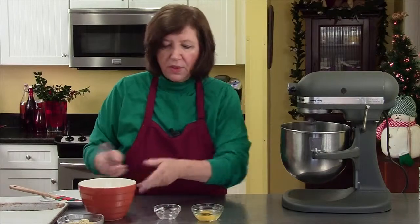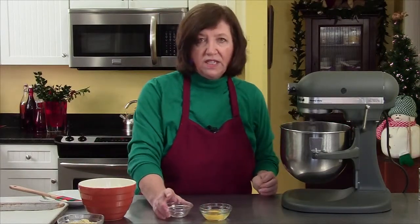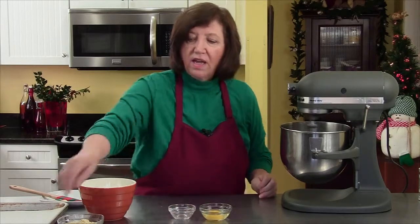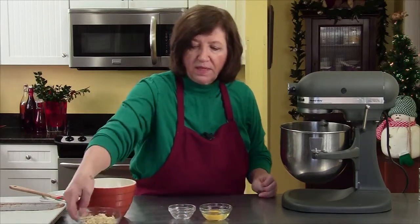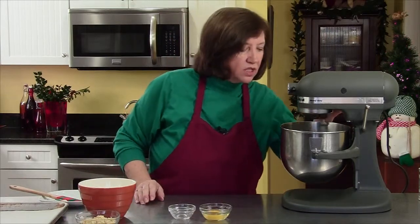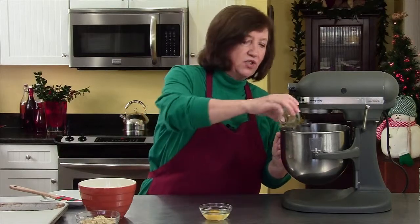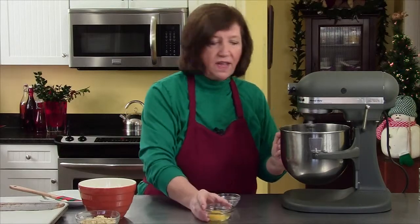The other ingredients I have here are one whole egg and a half a teaspoon of almond extract. I also have some chopped almonds and some milk, but that's for the end. So let's get this going — I'm going to add my almond extract and the egg.